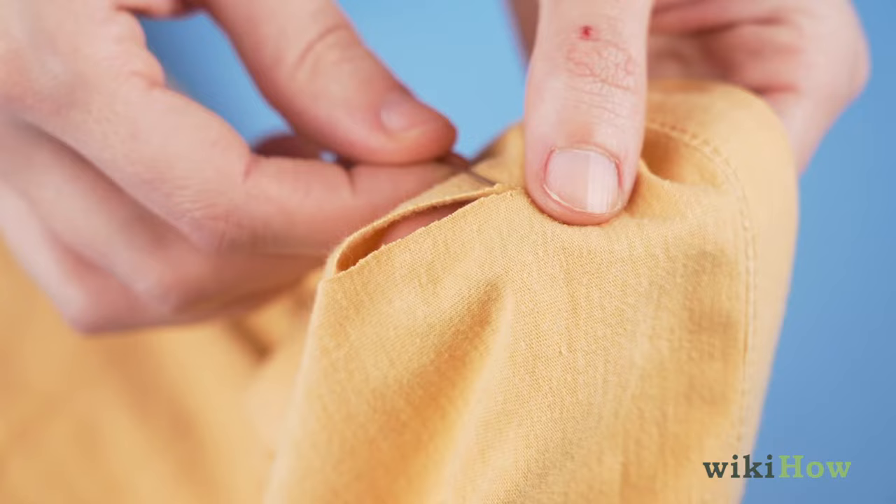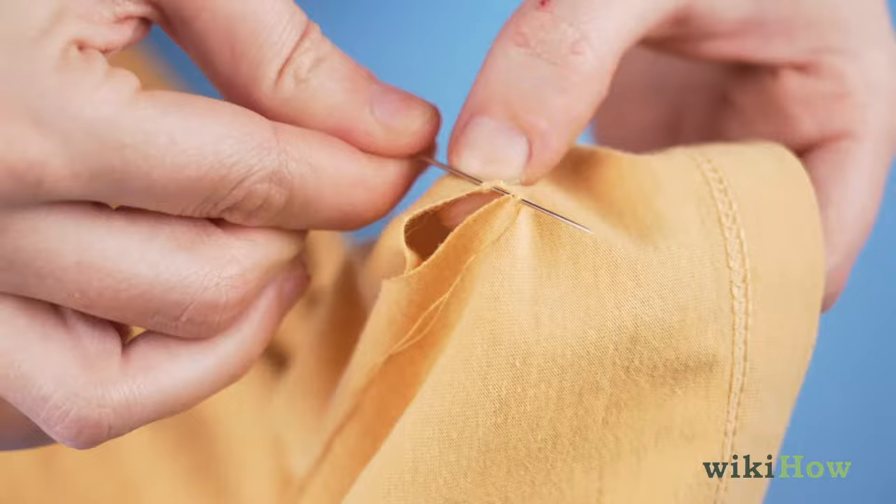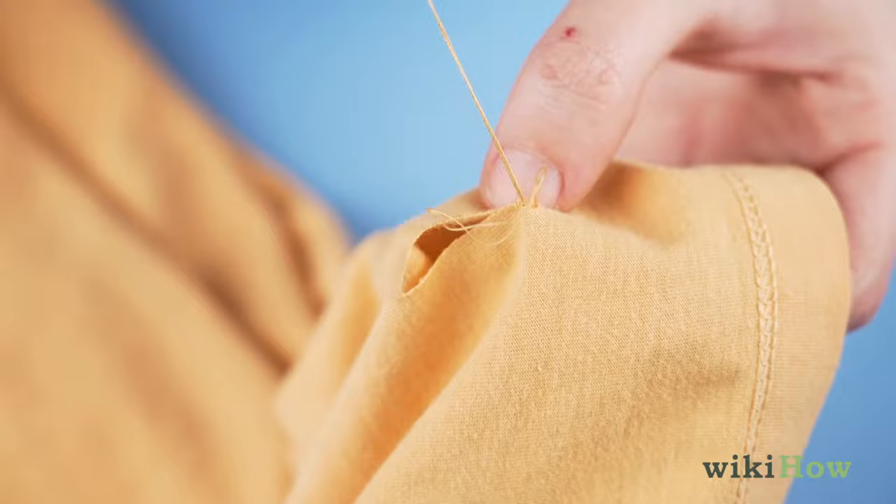Then, insert the needle through the fabric and back out again just below the hole. Pull the thread all the way through the knot, then go back in and out of the same spot with the needle a few more times to make a secure knot in the fabric.